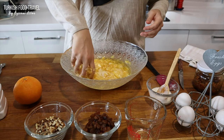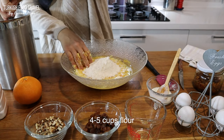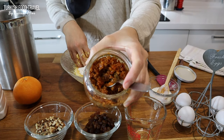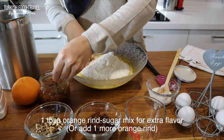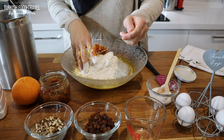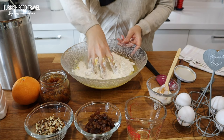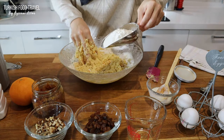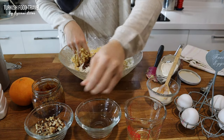Now the flour — gradually I'm gonna add about 3 to 4 cups. I have orange rind mixed with sugar from last year. You can use it for your cookies, cakes, etc. I want to double the taste, so I'm gonna add more. This is the 4th cup along with the raisins and walnuts.